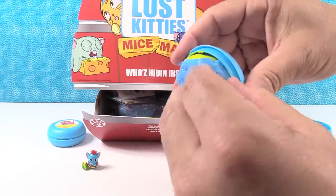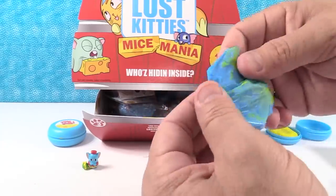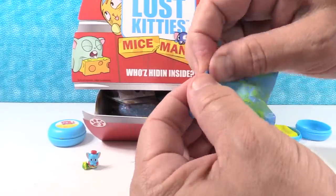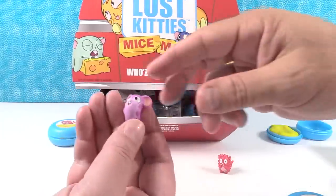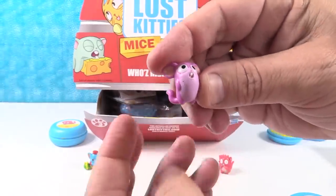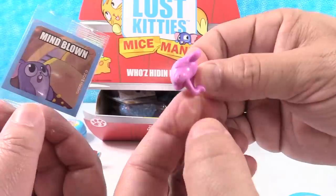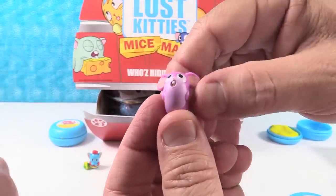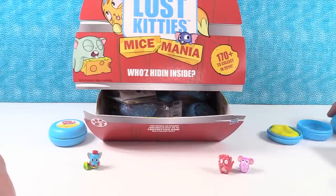I have yellow cheese again. Where's our tear strip? Oh, I have a mouse! You have Scooter. Scooter is hashtag so cute. There's little Scooter - mind blown. He's a mouse from Mice Mania. That's cute.